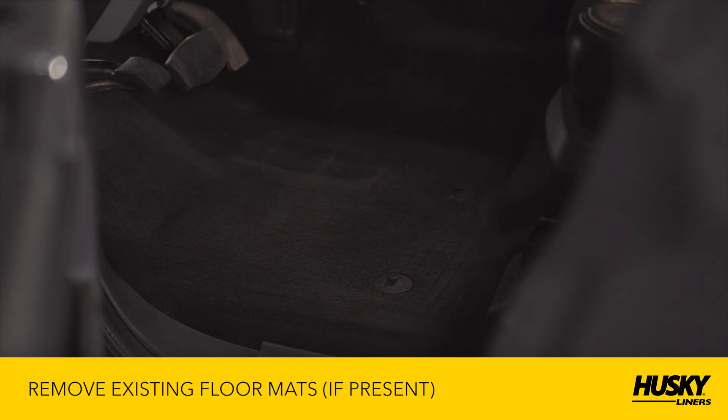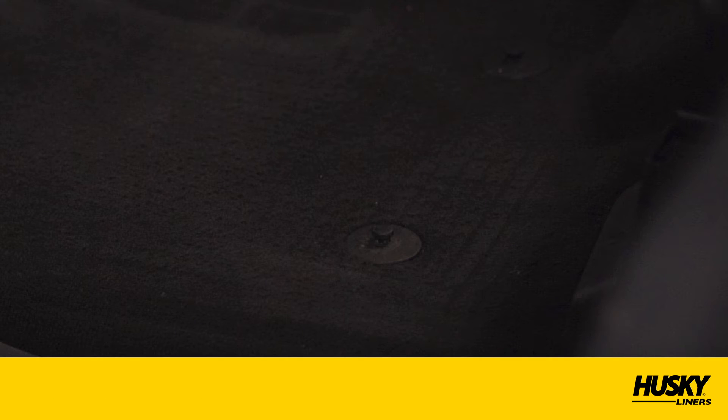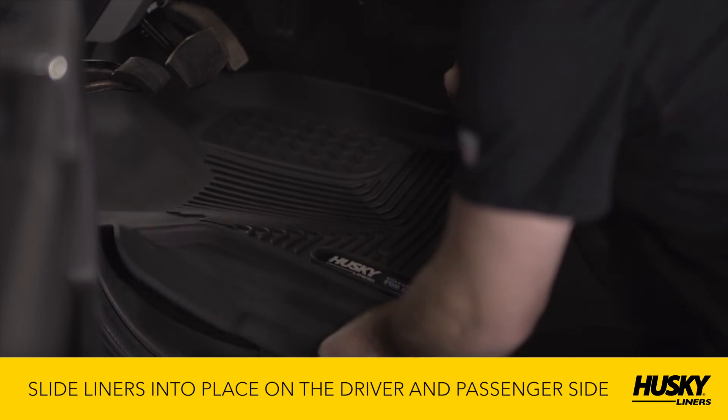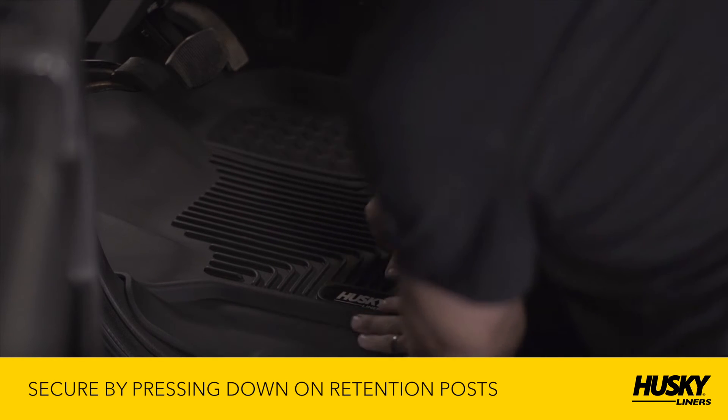Examine the floor on both the driver and passenger sides of the vehicle. It is possible your truck has floor mat retention posts built into it. If it does, you'll want to use these to secure the liner. Next, slide the driver's and passenger side liners into place and secure by pressing the liner down on the retention posts.